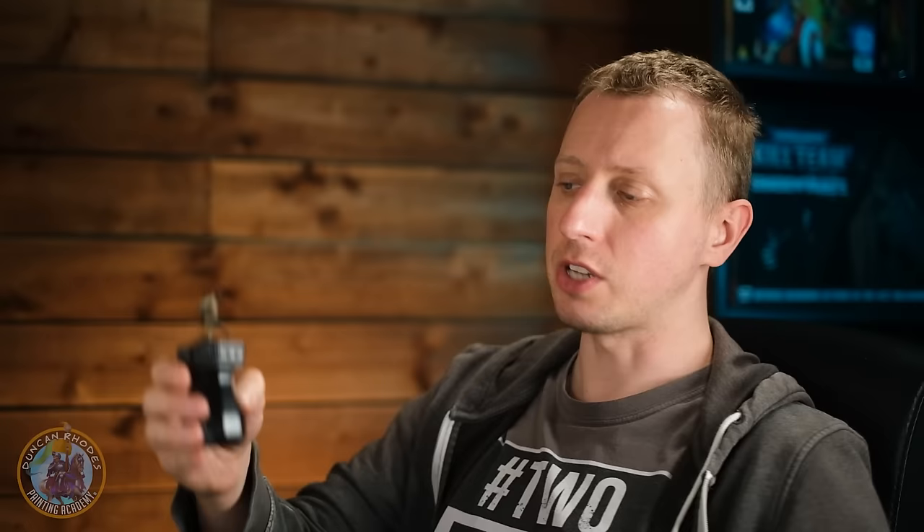And here we have the completed desert camouflage ready for battle in any sort of arid environment. Doing this is really simple and really fun — it really comes alive when you're doing all those spots on it. But just bear in mind when you get to that stage, don't get carried away because it is easy to overdo it, and you don't want to darken the miniature down too much.